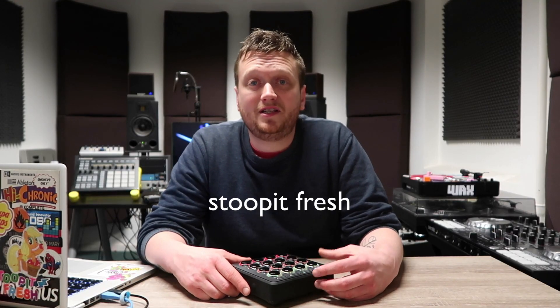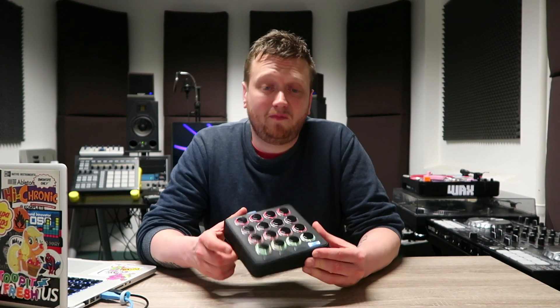Hey guys, what's up? It's Stupid Fresh in the studio. I love playing the midi fighter and making my own sound packs, but today I will make a sound pack for you. I got all the gear out, all the toys, all the gadgets, and I'm just gonna pick whatever comes to mind and make some cool sounds for you and hopefully inspire you along the way.